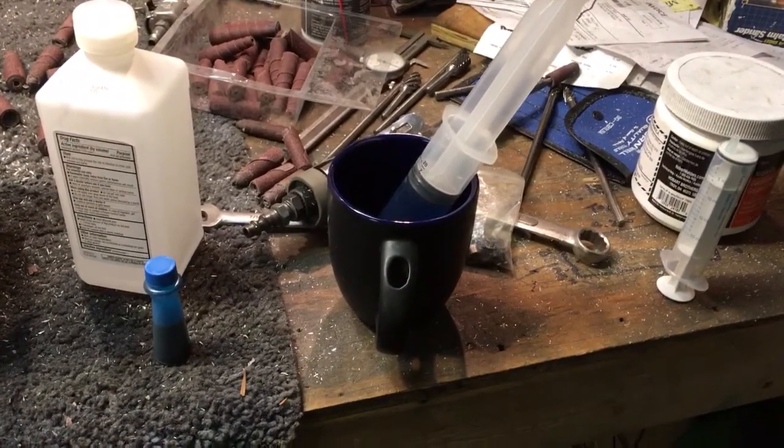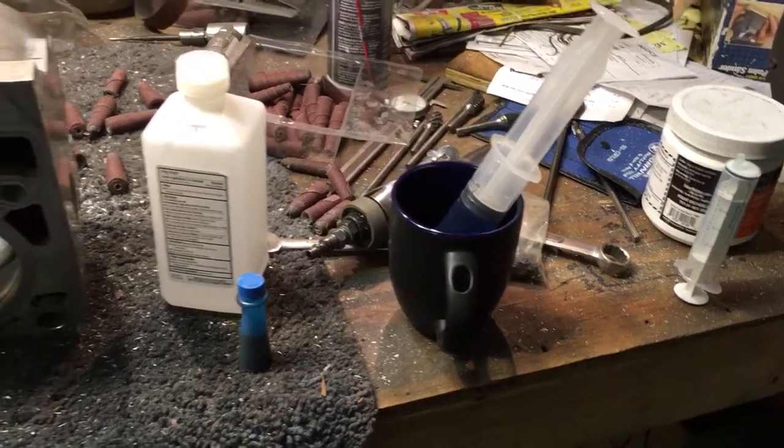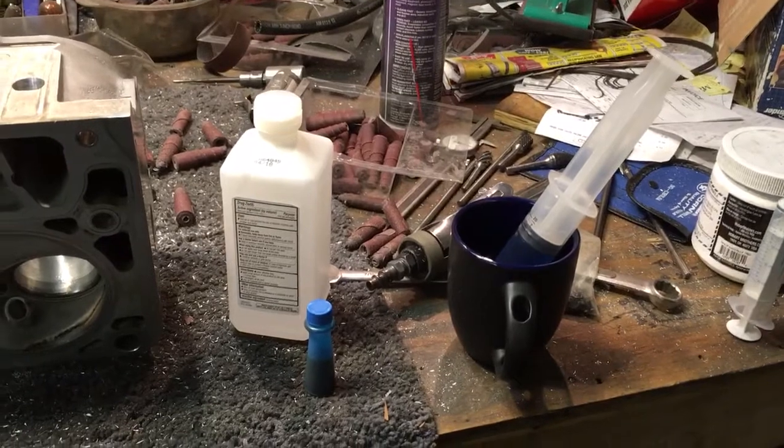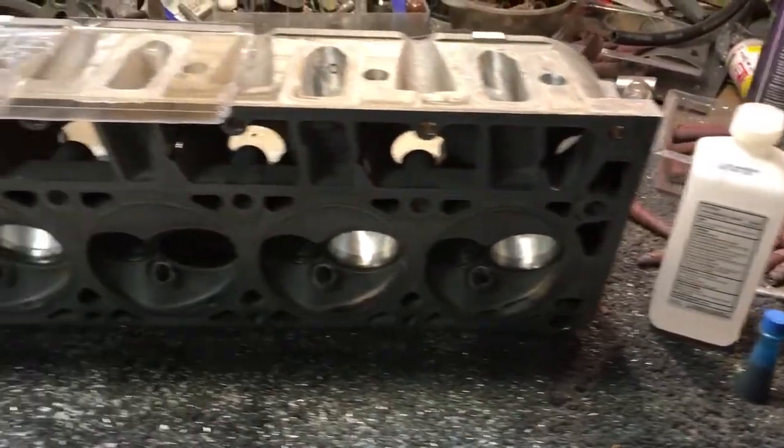CCing your cylinder heads doesn't have to be an expensive adventure. I wanted to show everybody how you can do it yourself at home without spending a ton of money.